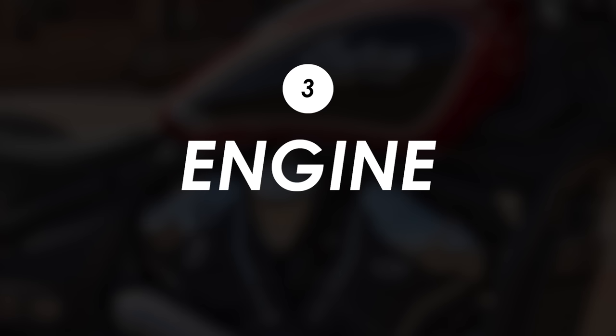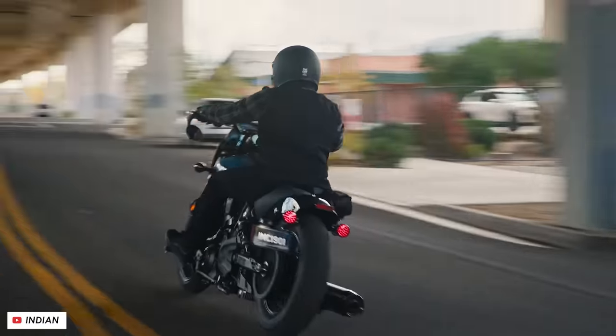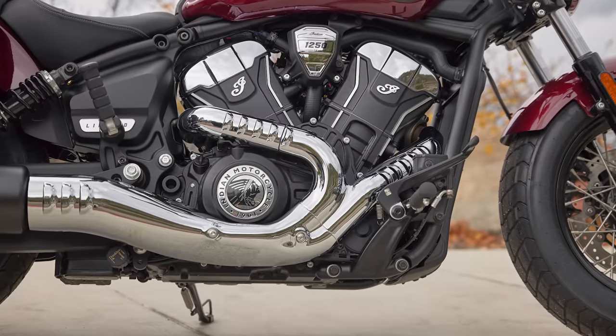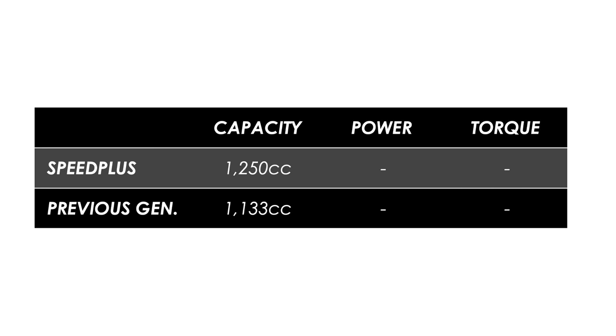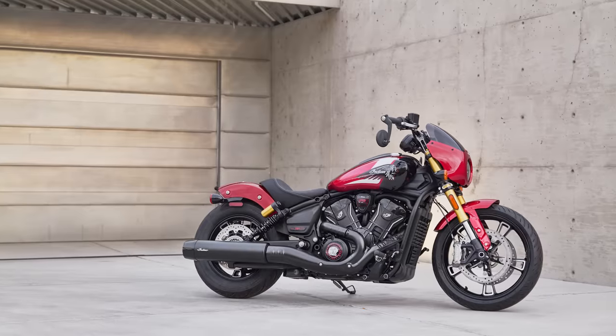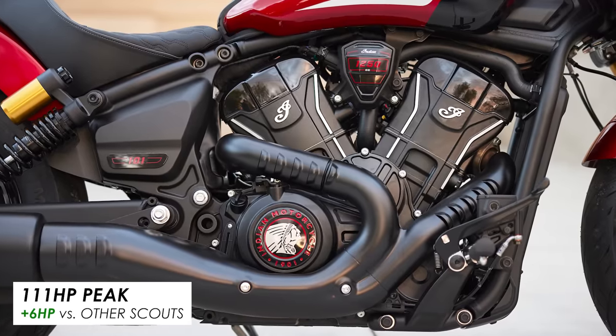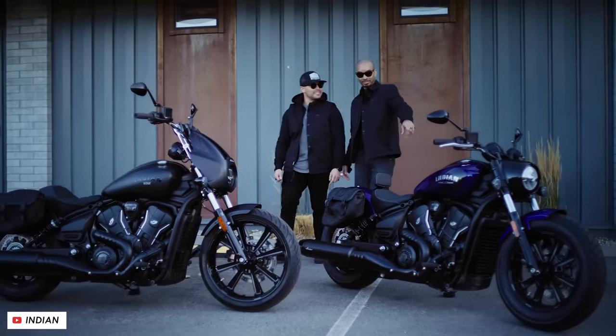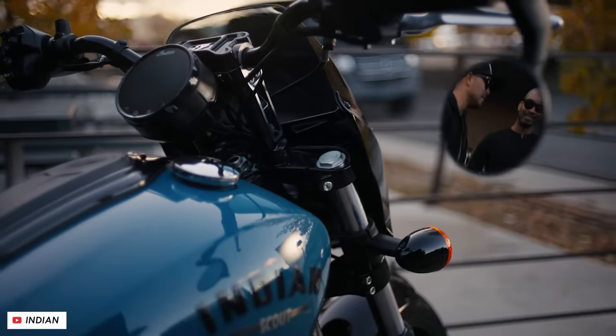If performance is of concern to you, you'll be very happy to know that these new Scouts all use an updated 1250cc V-twin that they're calling the Speed Plus. That's 10% up in capacity from the 1133cc V-twin in the previous gen Scouts, and as a result you get about five more horsepower at the top — so it's now 105 peak, rising to 111 horsepower specifically on the 101 Scout. Peak torque has also seen a fairly significant boost, now at 82 foot pounds or 111 Newton meters — that's 10 foot pounds up — and combined with a little bit of weight loss across the lineup, I'm expecting these bikes to feel quite a bit more punchy.